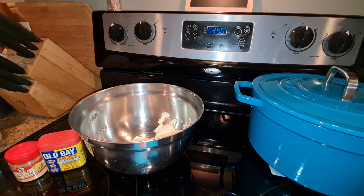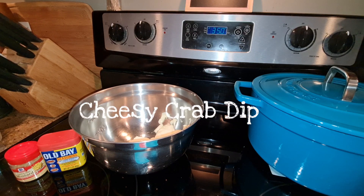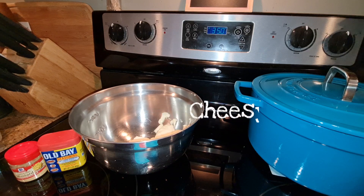Hi guys, this is Dawn with Fratastic Friends, and today I'm bringing you Cheesy Crab Dip. Yes, this is awesome, and you can serve it for your July 4th get-together, or any get-together would work fine. So let me show you how to throw together this super easy crab dip.